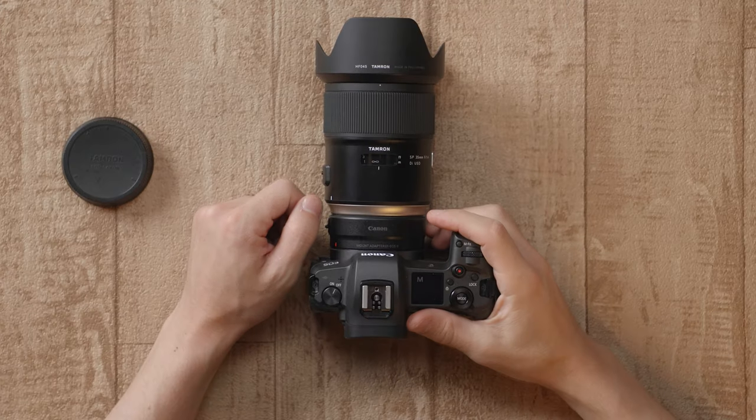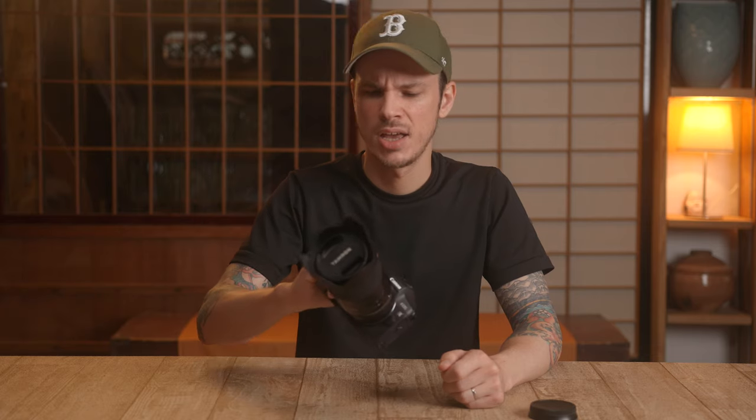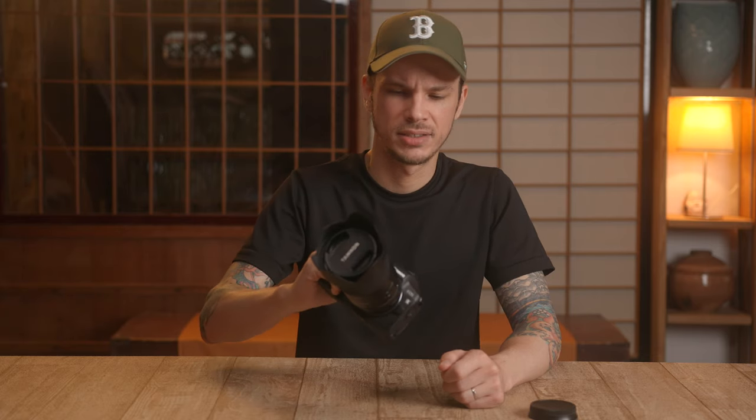Hey, today we're taking a look at another lens from Tamron, and this time it's the 35mm f1.4 DIUSD — there's a bunch of different letters after that. So let's get into it.